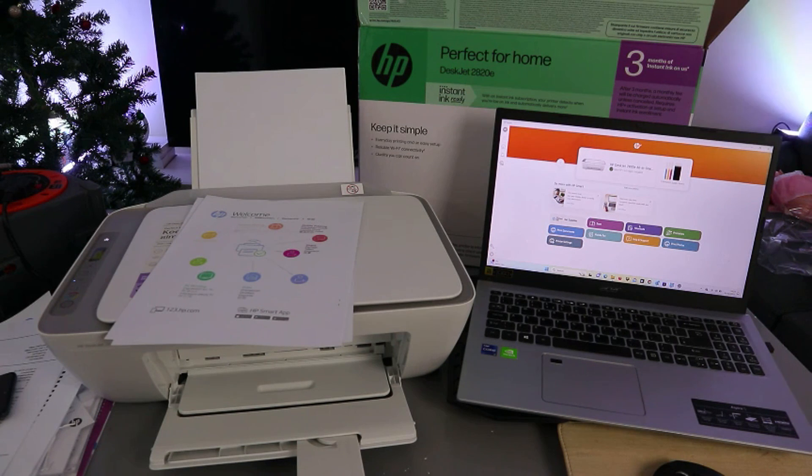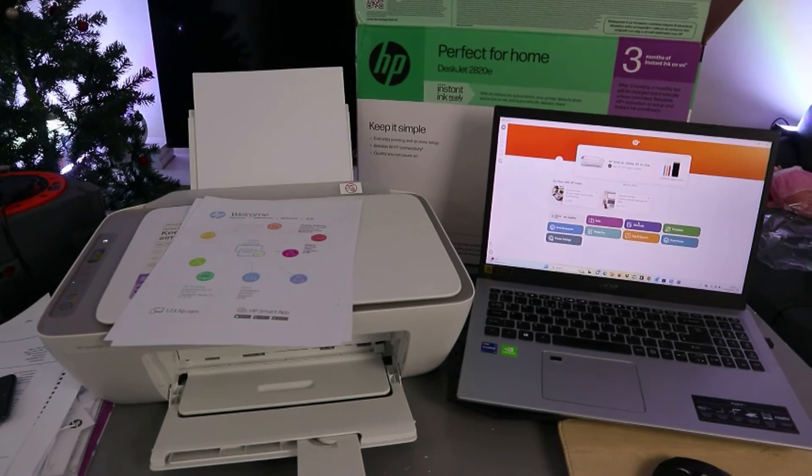So guys, this is how to connect this printer to the network with a computer. If you're happy with this tutorial, please do me a favor — like, share, and subscribe. Thank you and stay blessed.